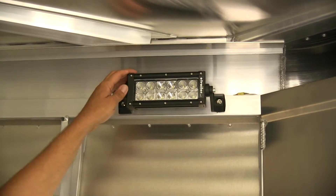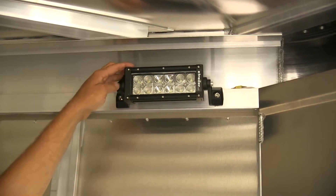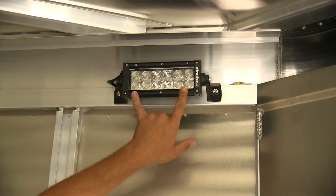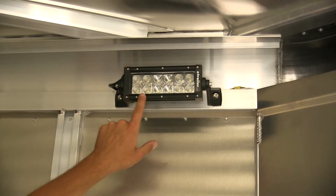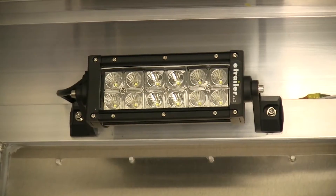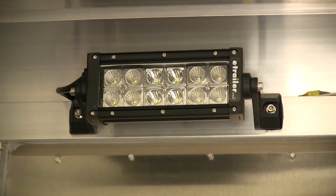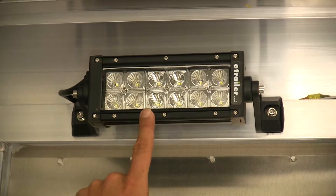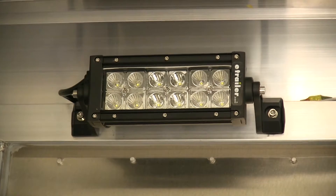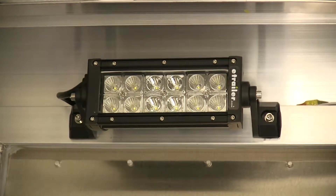Now before we turn the light on, we can take a look at our reflectors. It gives us a really good mix of light. The 4 that we have on the outside — you can see that reflector has multi-different angles to it. That helps to spread that light out over a very nice large area, so that's going to be our flood style beam. And then the 4 that we have there in the center, those have a really high polish reflector that allows the light to be concentrated and projected forward, giving us that spot beam.